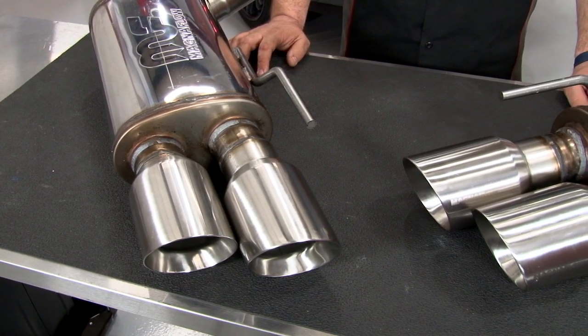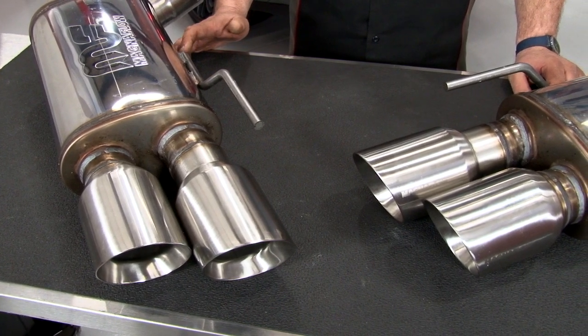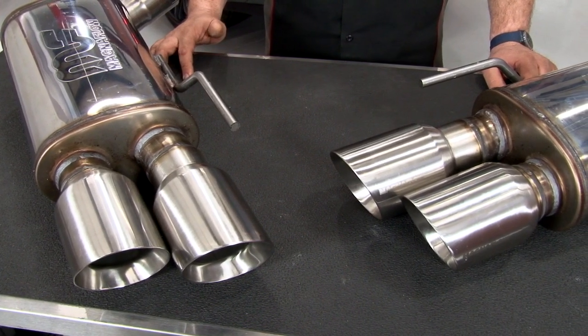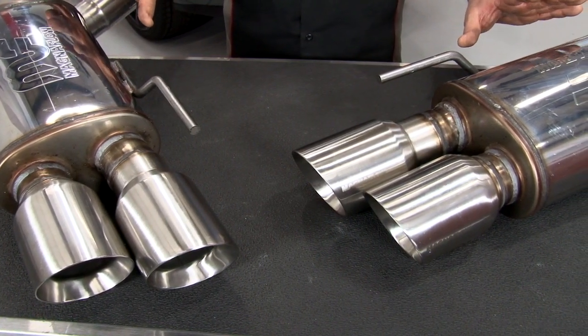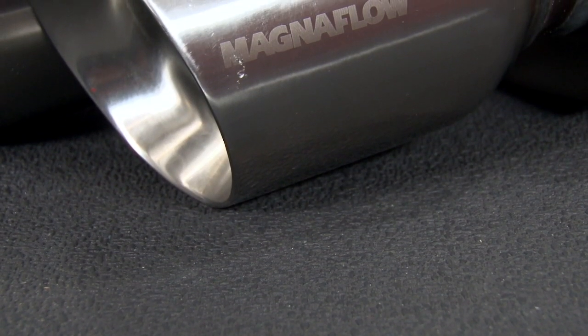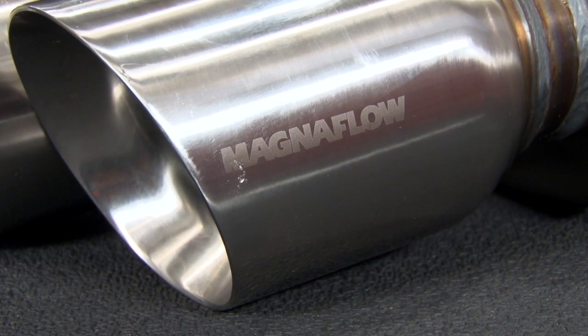Magnaflow's 3-inch competition cat-back has been very popular for its high quality stainless steel construction, excellent fitment, and a nice deep aggressive tone we've all come to know from the Magnaflow Competition Muffler. This is going to be the same style system as the original but with a quad-tip instead of a single tip. There are some differences in this system and we will show you that when we do the installation.